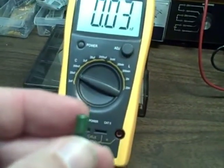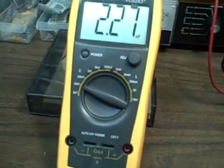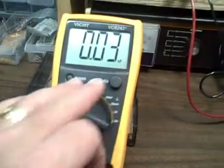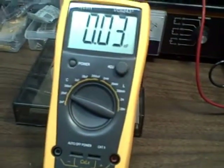This one is 2,200 picofarads, which in nanofarads is 2.2. So 2.27 is what we got. There is no adjustment for zero on these other scales.